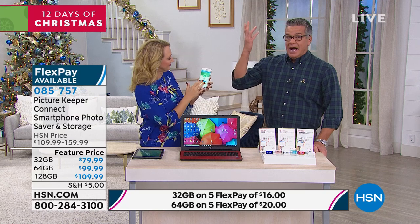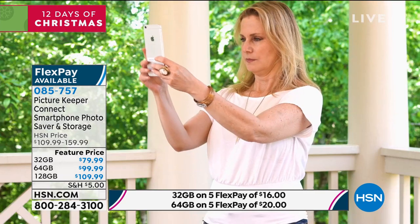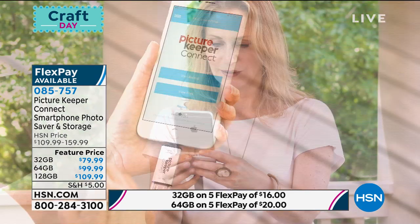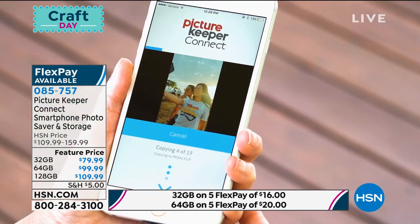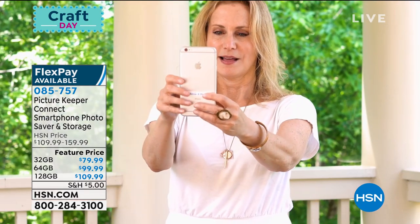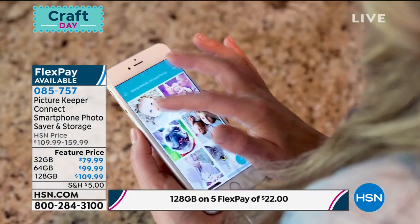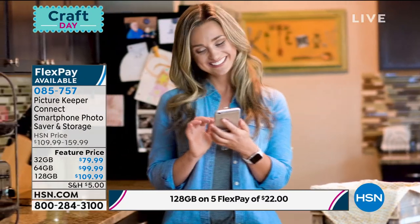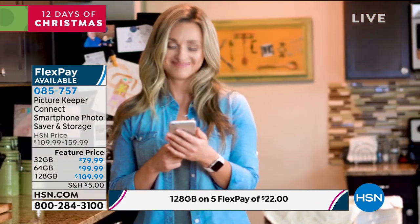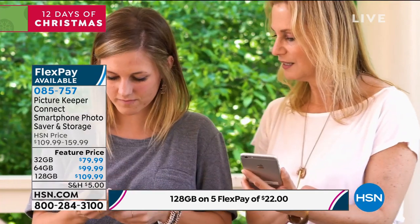The problem is when you go to take a new picture and you're out of room on that 16-gigabyte device, you get that ugly message saying you don't have enough space. Maybe you're trying to shoot a Christmas video of kids performing. With Picture Keeper you're not in that horrible situation of deciding what to delete. You can shoot new memories trusting that everything is backed up — right here on this little stick, not far away in the cloud. You can hand it to a family member and they can move photos to their phone or computer.